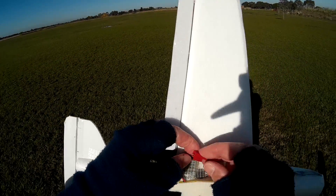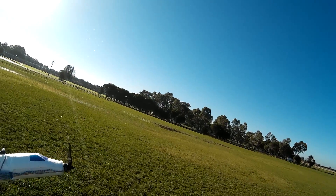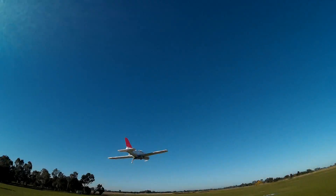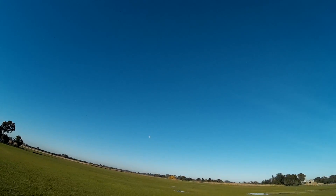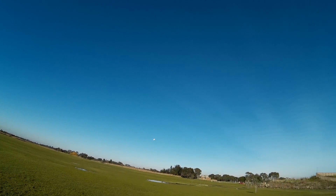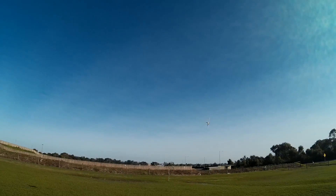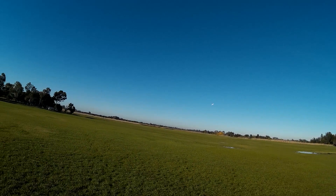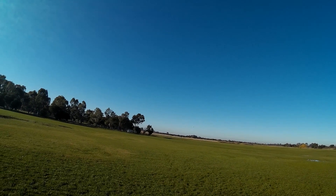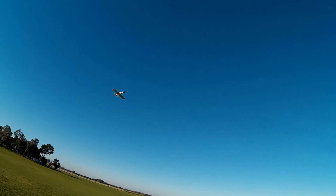3S. I can probably fly it on 2S today because it's nice and calm. Look at that little ripper — looks like a jet! Still got lots of back elevator. I think I've put my CG a bit too far forward with the battery position.